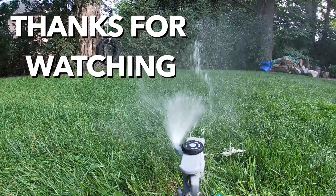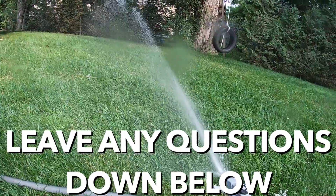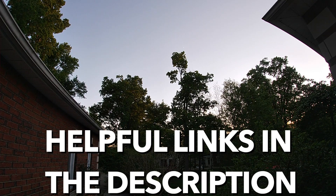Thank you guys for watching this video. I hope this helped you with grass seed. Any questions, leave them down below. I'm going to be doing a Q&A video very soon answering your questions. From the Great Green North, my name is Joey Merck - keep it green.